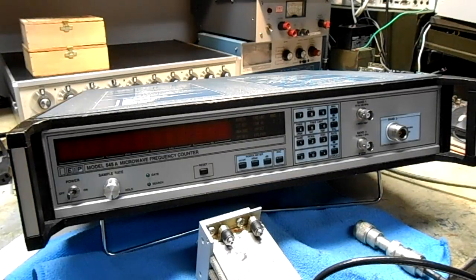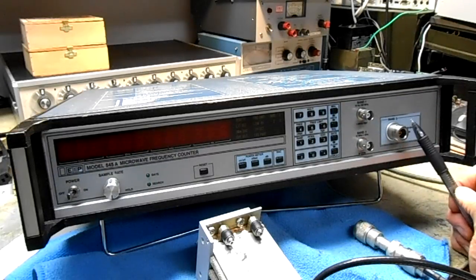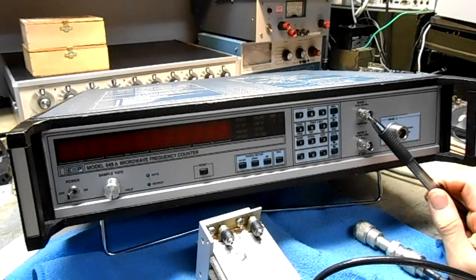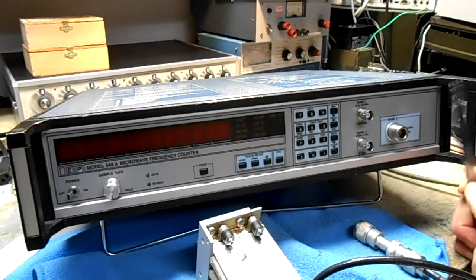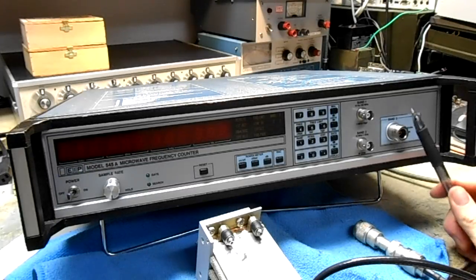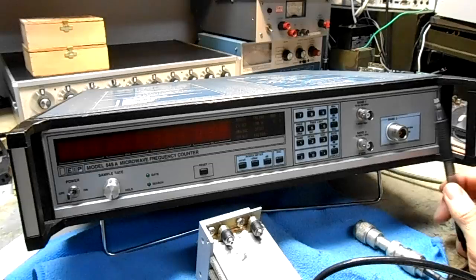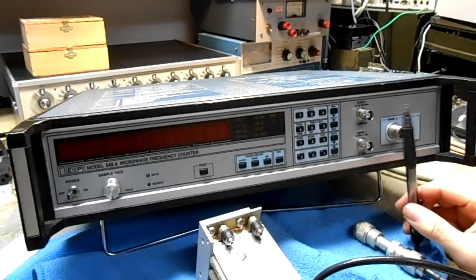This is the overview of the EIP model 545A microwave frequency counter. This unit covers 10 Hz to 18 GHz in 3 bands. Band 1 does 10 Hz to 100 MHz with a 1 meg input impedance. Band 2 does 10 MHz to 1 GHz with a 50 ohm impedance. Band 3 does 1 GHz to 18 GHz with a 50 ohm impedance, and on Band 3 there's a YIG tracking filter which automatically locks onto the strongest signals in your spectrum.